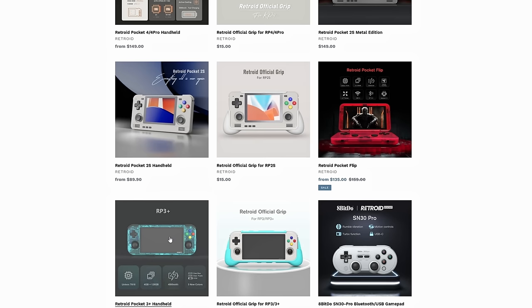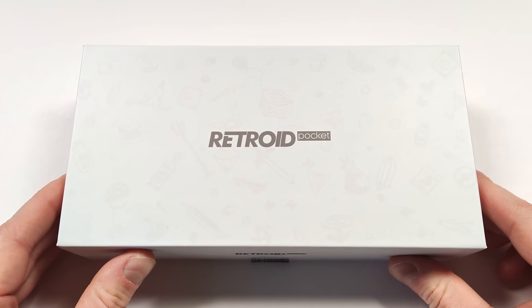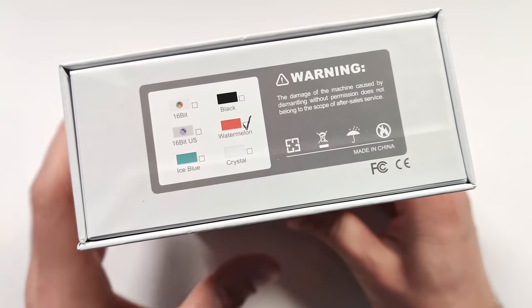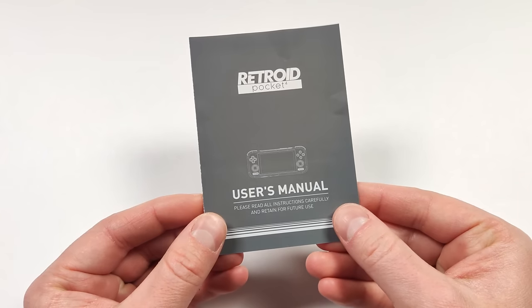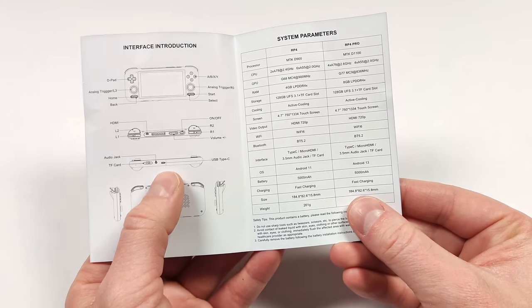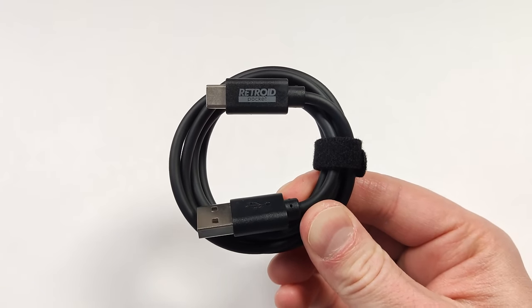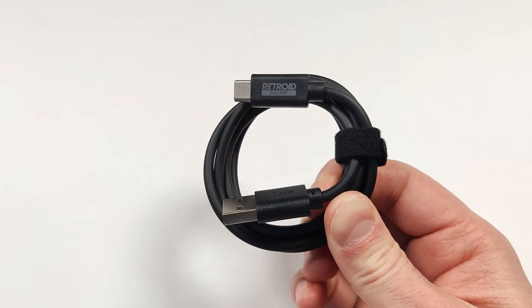This is by far one of the biggest generational improvements we've seen between models on a handheld. The Retroid Pocket 4 Pro and RP4 both come in the same box we've seen from Retroid previously. I love the color red so I opted for the watermelon. The box also includes a user manual with a quick overview of all the specifications, and a charging cable — now black instead of the typical Retroid white, with some branding on it too.